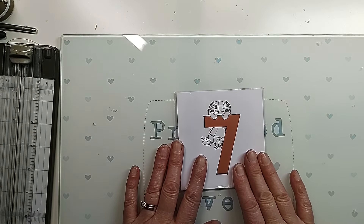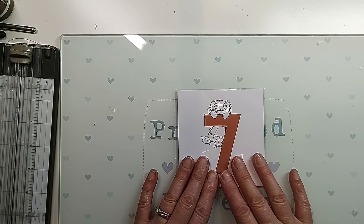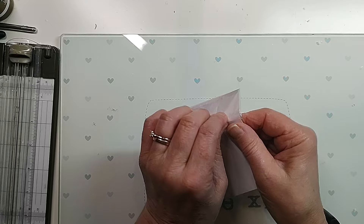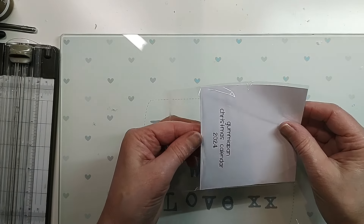Hey folks, welcome back, it's Handmade by Shirley and it is day seven already of the Gummy Pan advent calendar. I've not opened it yet, so let's see what's in this one.